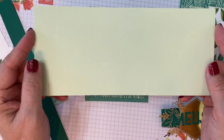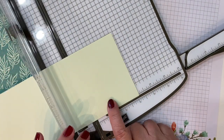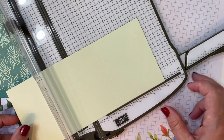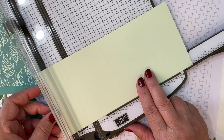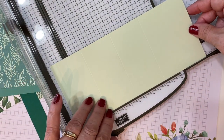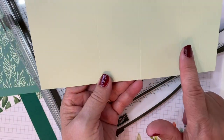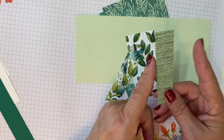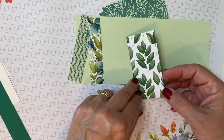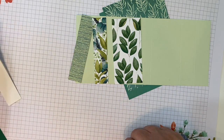This is a piece of Soft Seafoam. We're going to use that for our accordion fold. We're going to score it at three inches, five inches, seven inches, and eight inches. The cardstock is cut nine inches by four inches. Then we have two pieces of designer paper cut seven eighths by three and seven eighths, and one piece cut one and seven eighths by three and seven eighths. That's the Forever Greenery designer paper.